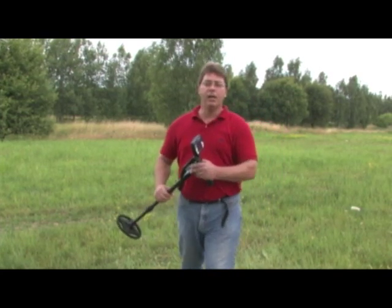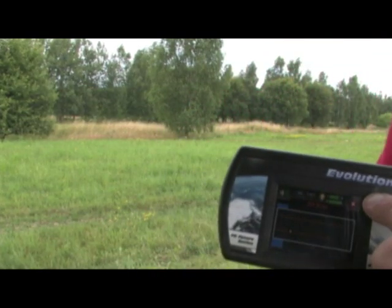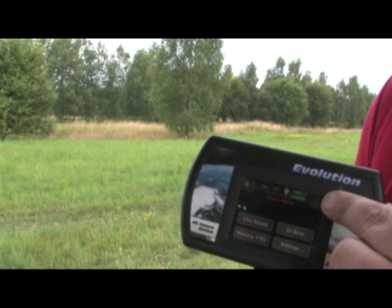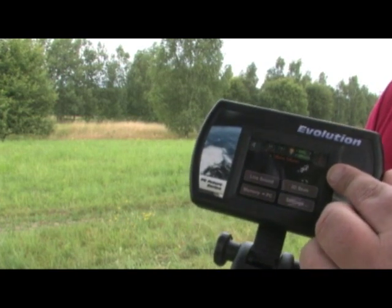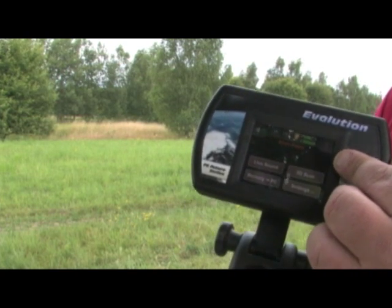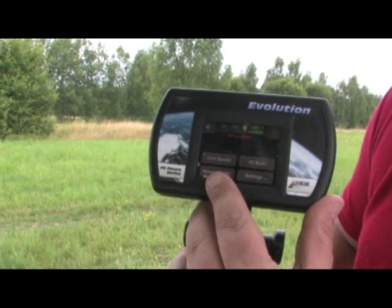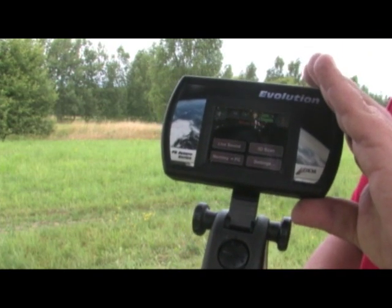Once I've completed my scan, I'm going to come over here and push the red X in the corner to stop it. At that point, it's ready to download to the PC. In order to download to the PC, I'm going to turn on my Visualizer 3D software and then select memory to PC. This will transfer the scan data from the control unit to the PC via Bluetooth wireless.